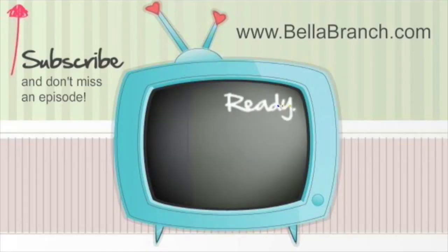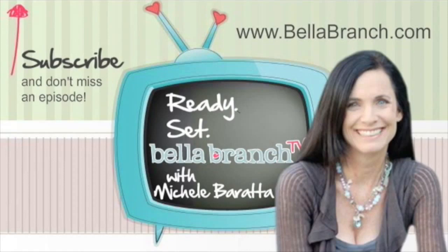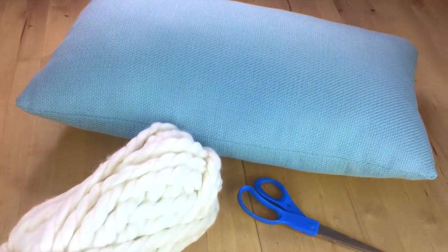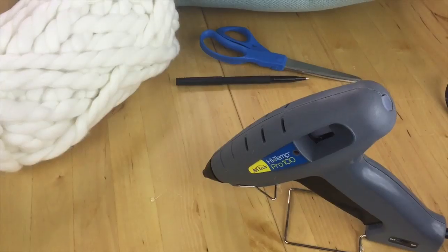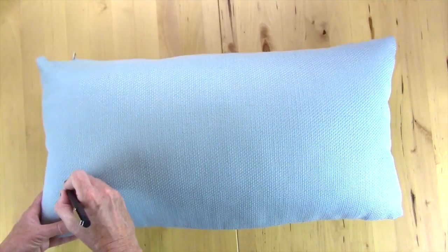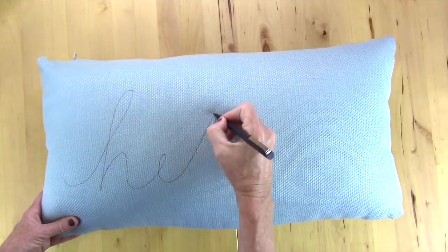What you'll need for this project is a plain pillow, some really thick yarn, scissors, a pen, and a glue gun or fabric glue. First, you're gonna take your plain pillow and your pen and draw a word on it.